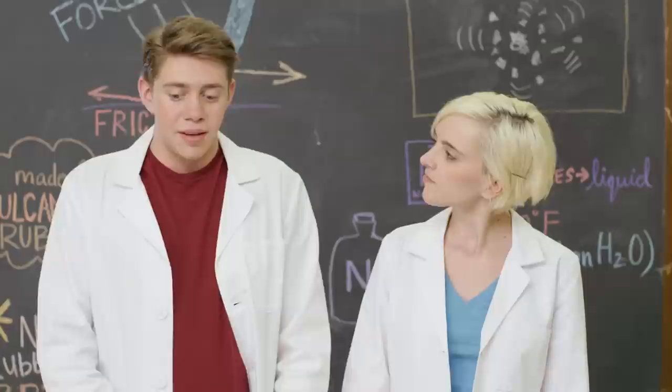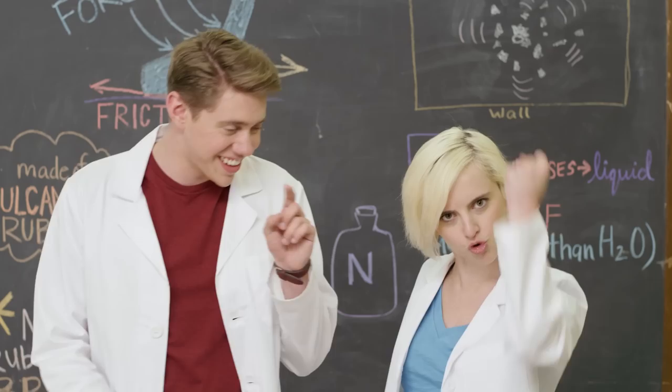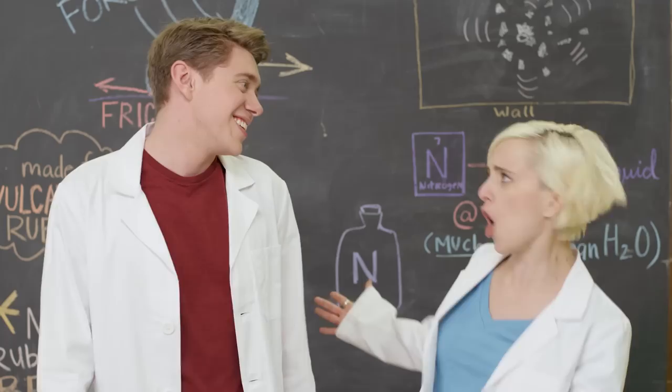If only we could try this stuff out on the ice. Well, this is Gym Class Science where we take things to the extreme. So what's cooler than ice? Ice cold? And what's colder than ice? Liquid nitrogen!